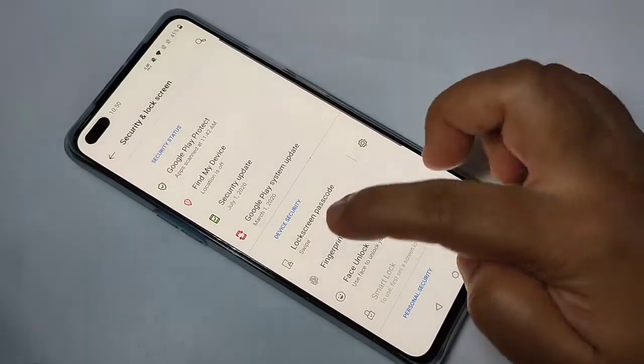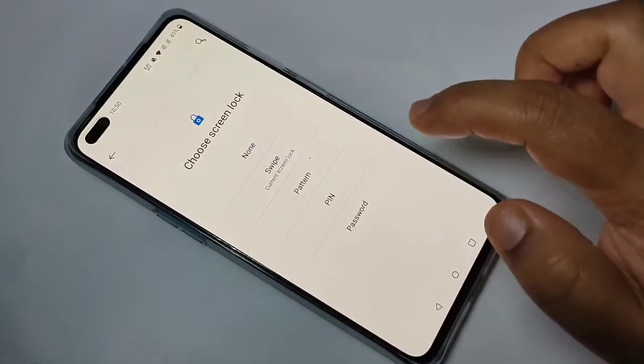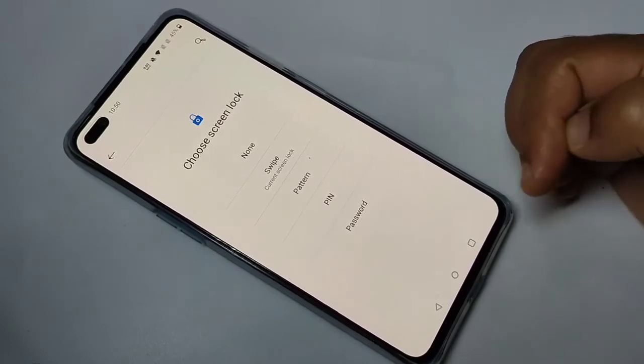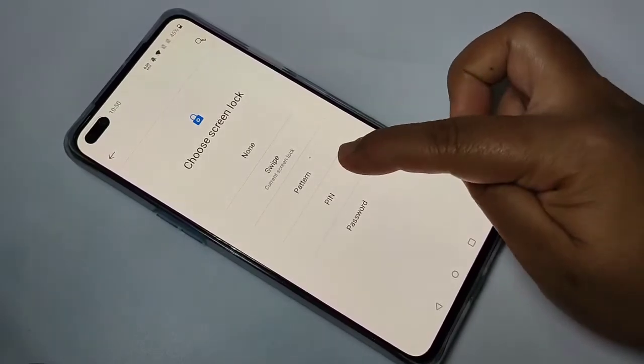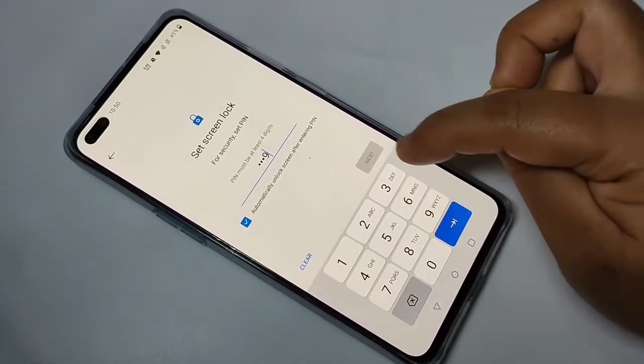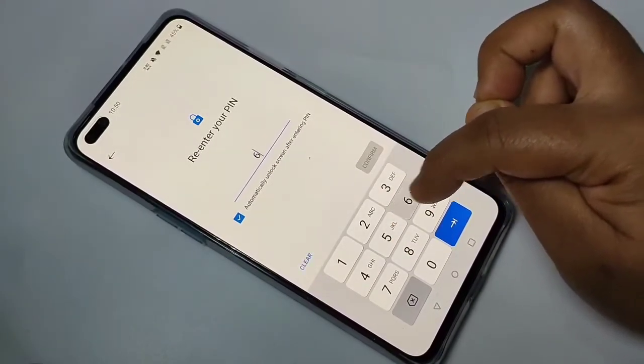Go to Settings, then here you can see the option Security and Lock Screen — tap on it. Then tap on Lock Screen Passcode. From here you can select any one of the options.